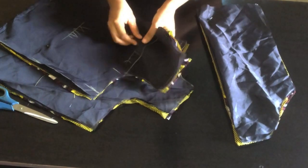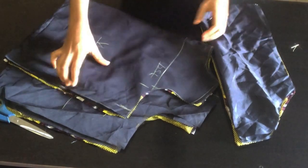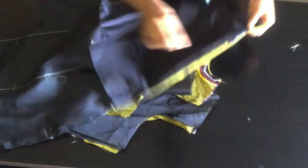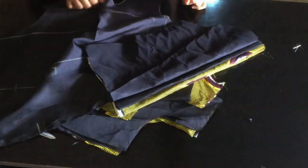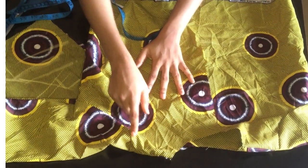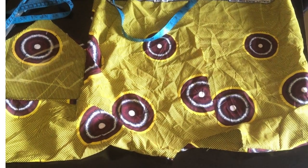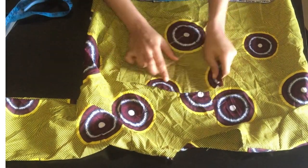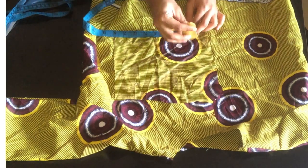After unpinning my patterns I'll join fabric to fabric and lining to lining at the sewing machine. I joined at the shoulder with half inch and at the envelope with half inch, and shaped with one inch. I did the same for the lining and tucked it in. Next I'm going to create my pockets — I'll measure eight inches and mark.